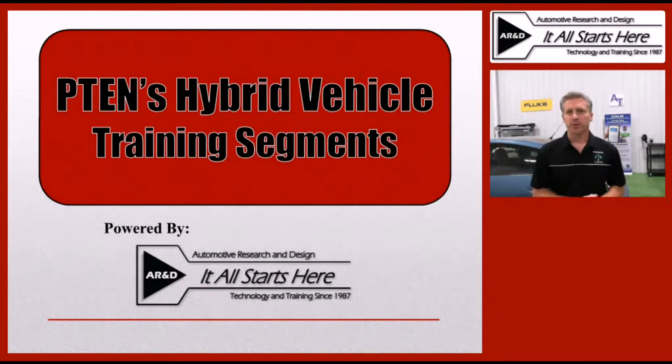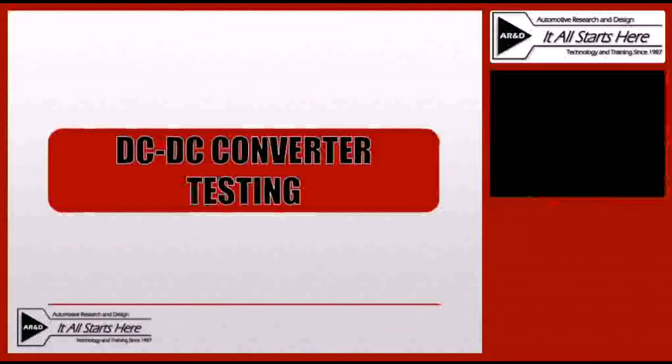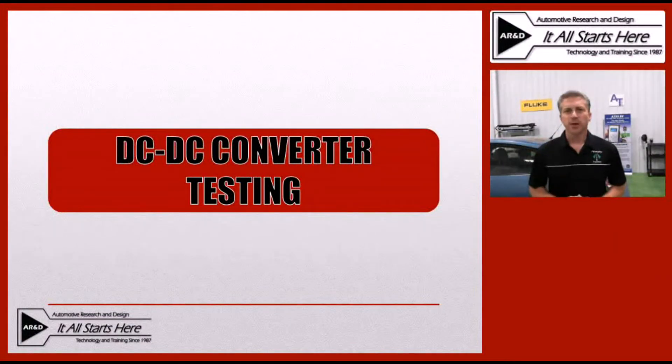Hi, this is Jeff Minter with Automotive Research and Design, and I'm here today with another training segment on hybrid vehicles, brought to you by P10 Magazine. During this training segment, we're going to go over the DC to DC converter testing process. We'll talk about some of the different options available and we'll look at what the test process actually looks like.